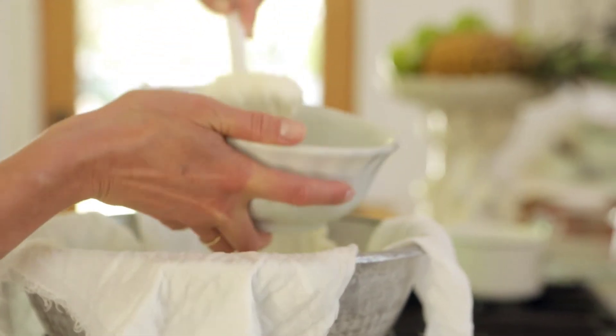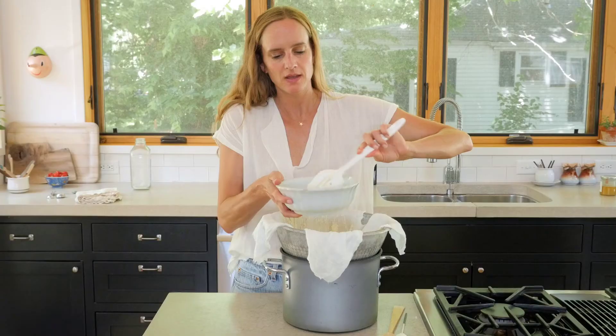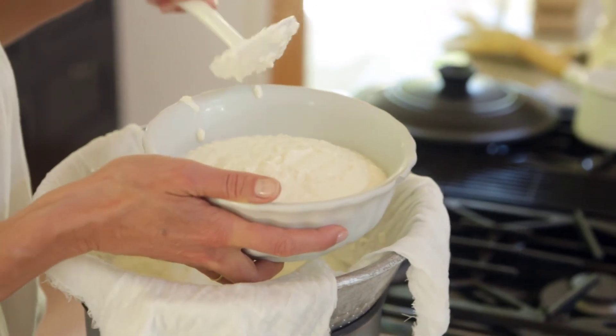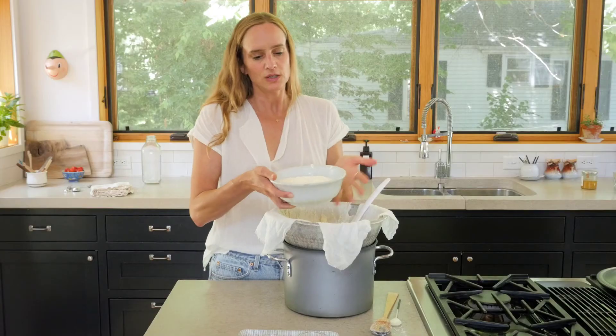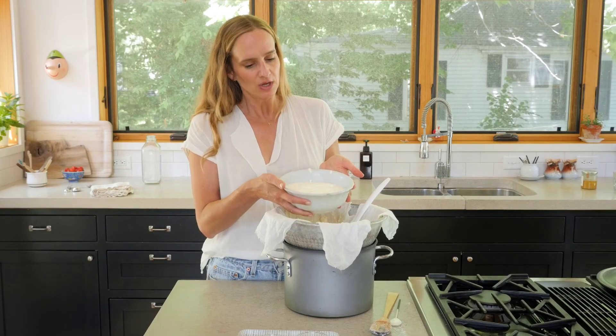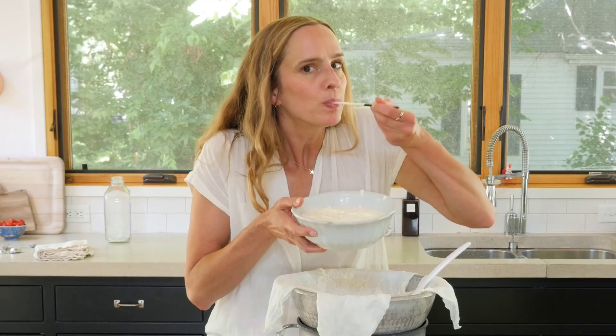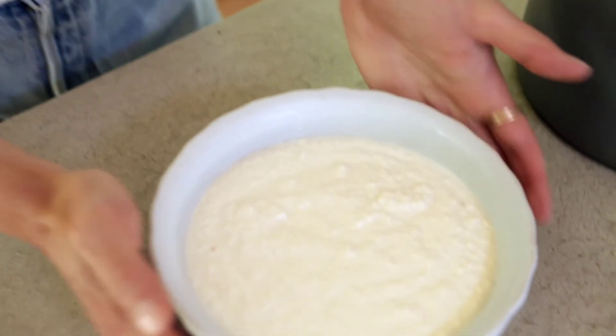I'm going to spoon this into my bowl using a slotted spoon in case there is any residual whey that might still come out. Oh my gosh, it's so pretty. So here we have this amazing ricotta. I'm really excited to try it. Oh yeah, it is so good — you could add more salt if you like, but I think it's perfect.